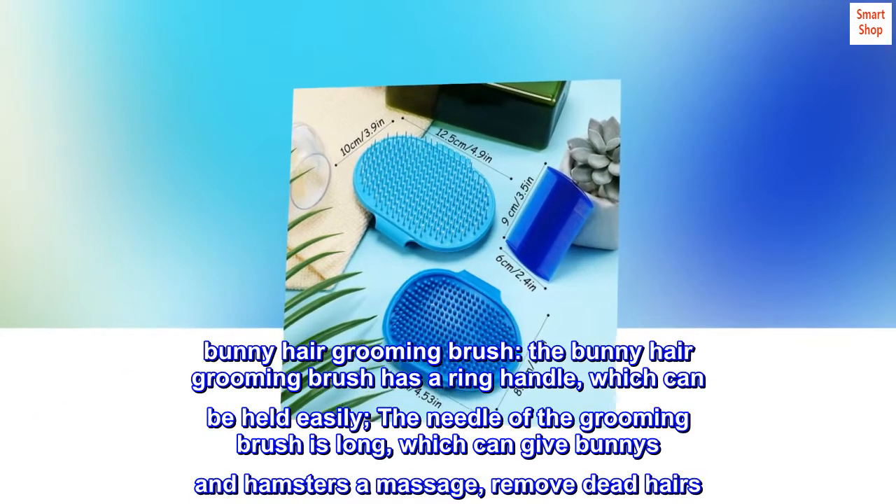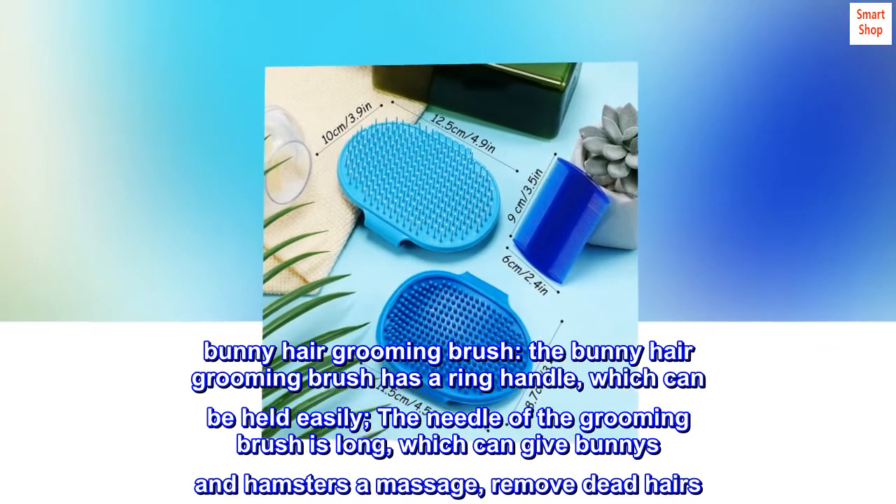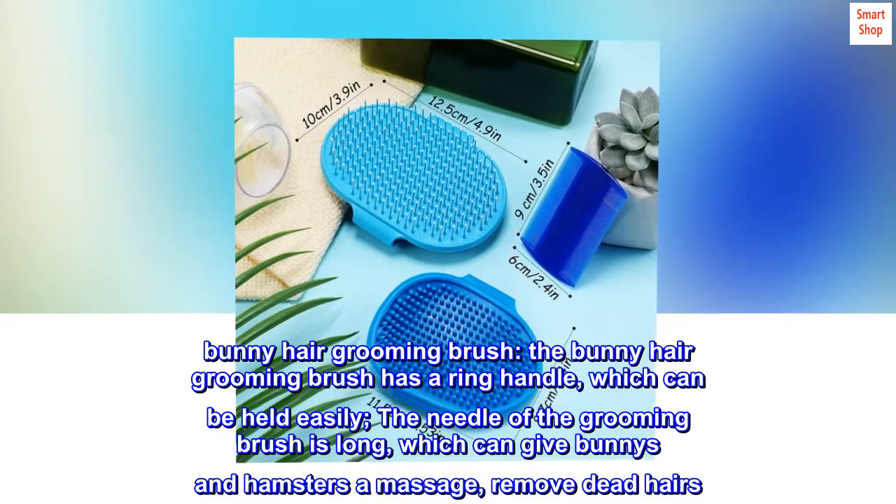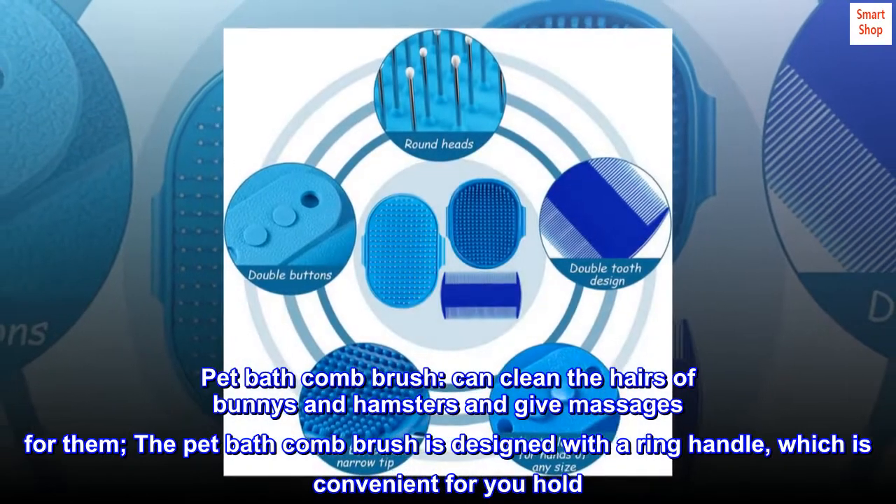The bunny hair grooming brush has a ring handle which can be held easily. The needles of the grooming brush are long, which can give bunnies and hamsters a massage and remove dead hairs.